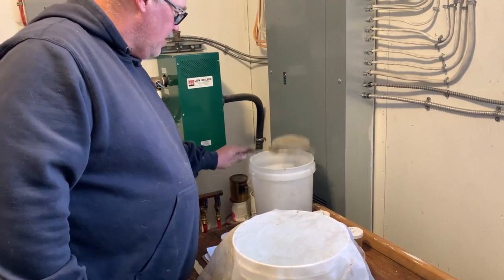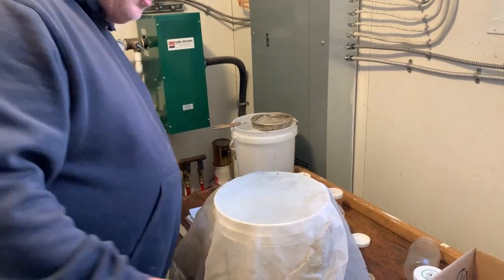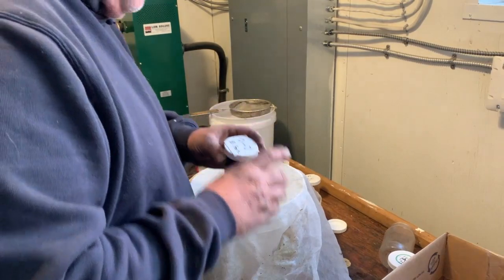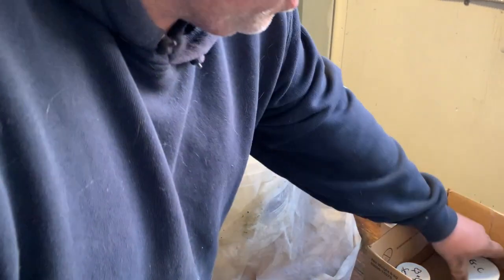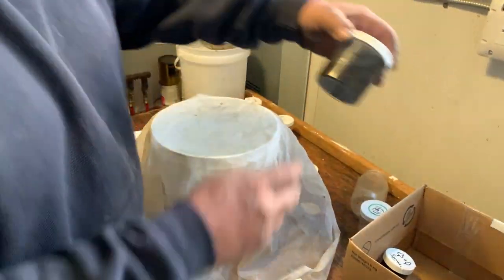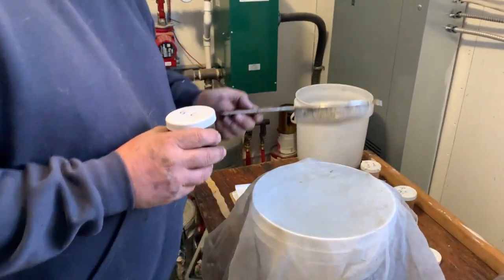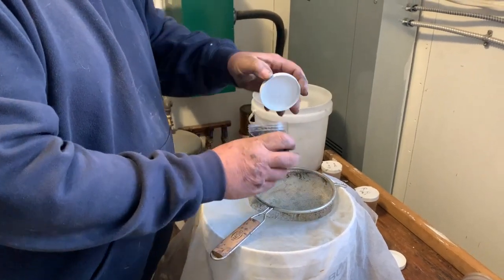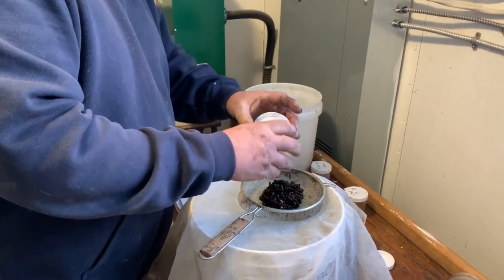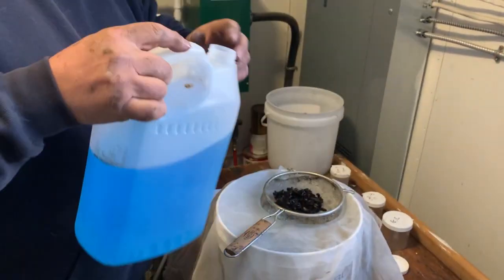Now we have a control site — the whole site was not treated. These are the hives from the golf course. That's quite a large sample, probably three or four hundred bees.